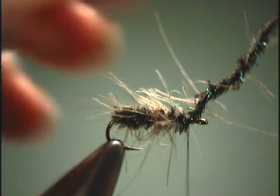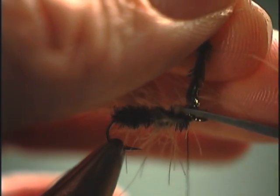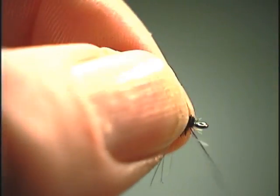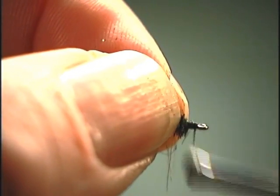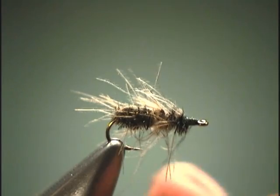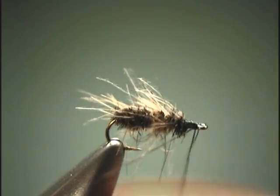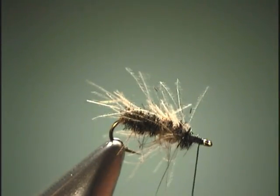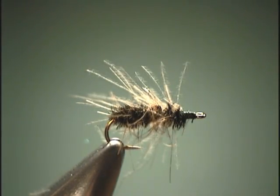Snip off the excess — see if I can do it without cutting my thread this time. Just build up a thread head and we're ready to whip finish it off. You can use the tool if you prefer, but I just like to use my fingers. Then cut off the thread.